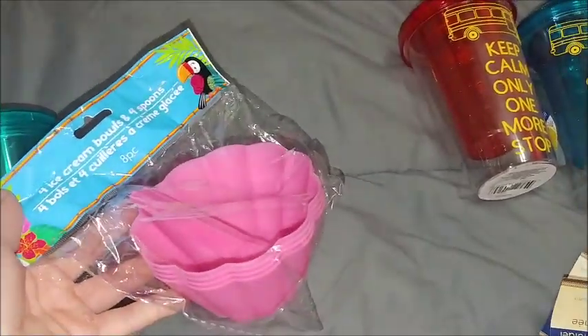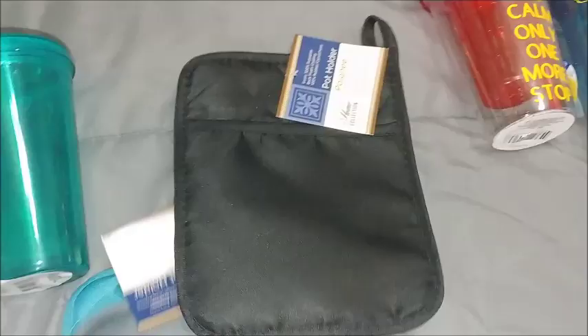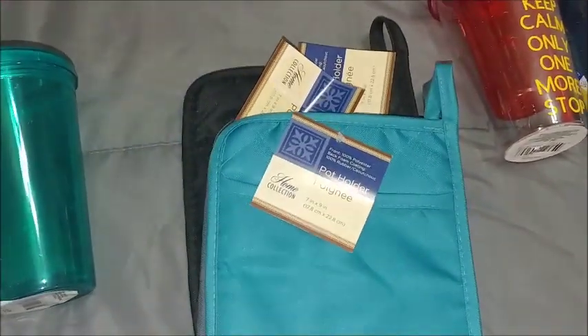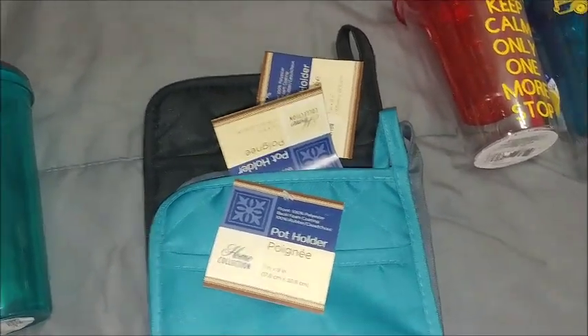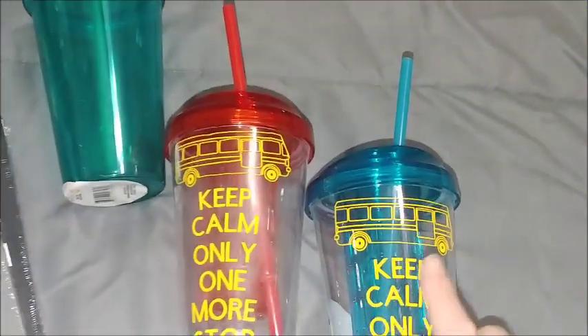I found these ice cream cups and I thought the kids would have fun with these when they eat outside. I also got some more of these pot holders for Christmas gifts. There's only one Dollar Tree in my area that I've found them at, so whenever I'm over that way I try to grab a couple.